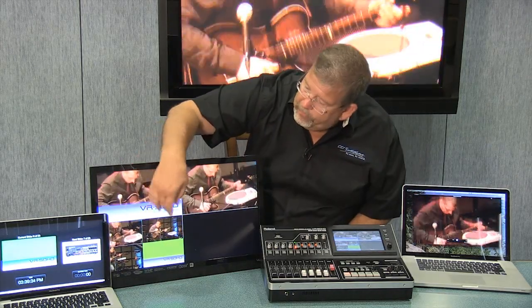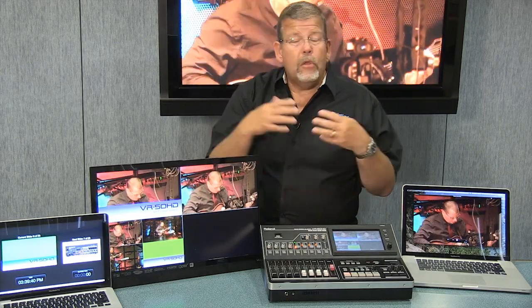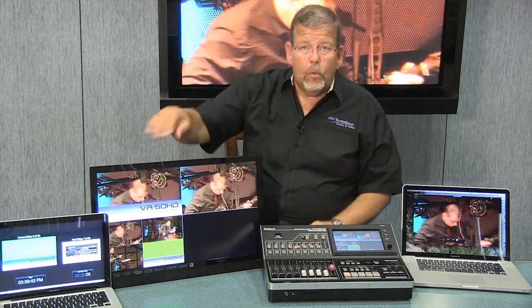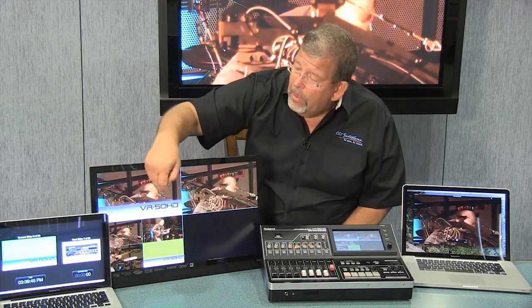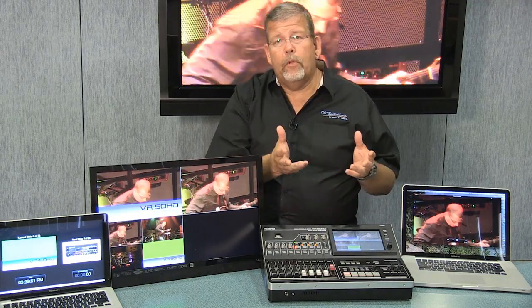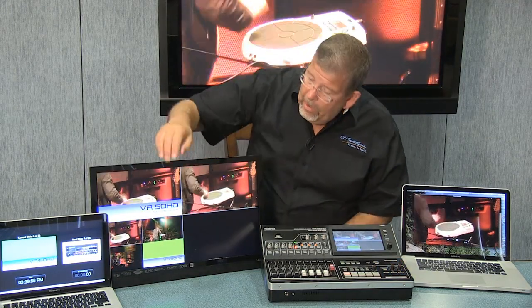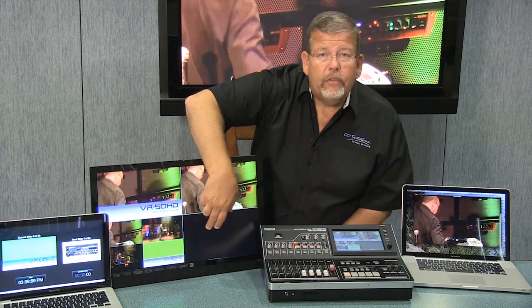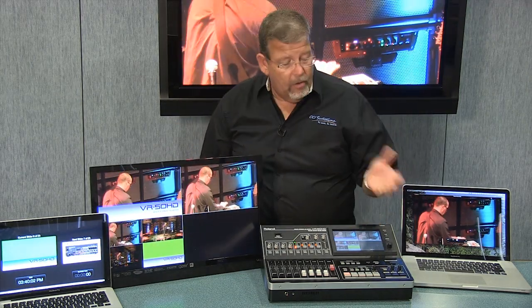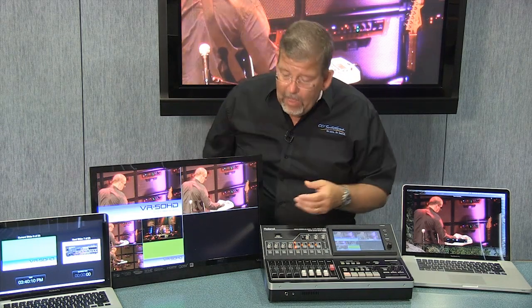The lower third is the lower third of the picture. I can put a logo on that, put names on there, pull up a name and a title. You can also key in words if you want to put text over the top of the picture — worship chorus-type words. All of that is capable with the VR50HD. If I wanted to, I could store a logo, a church logo, or some other still store or scene, and load it up as a fifth input.